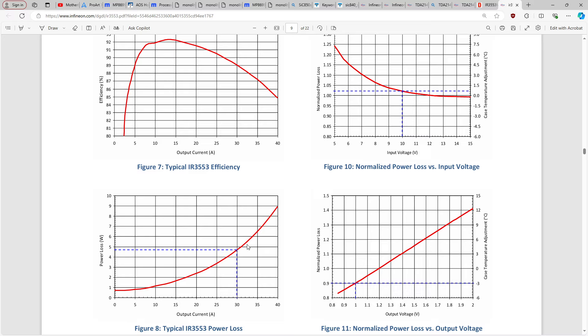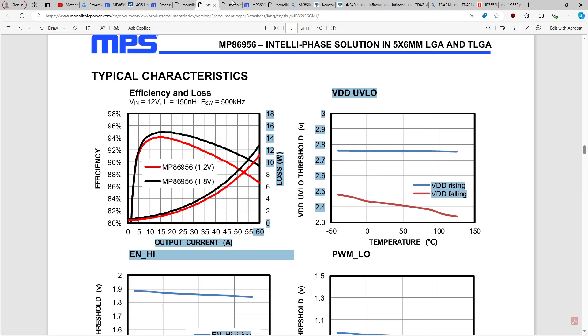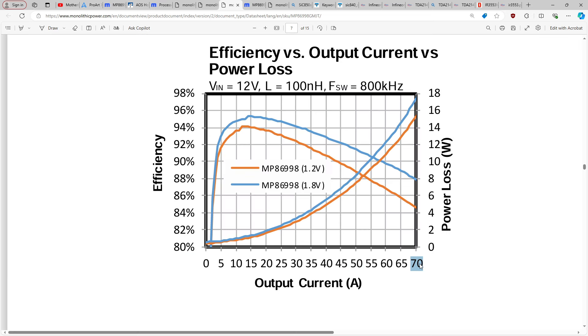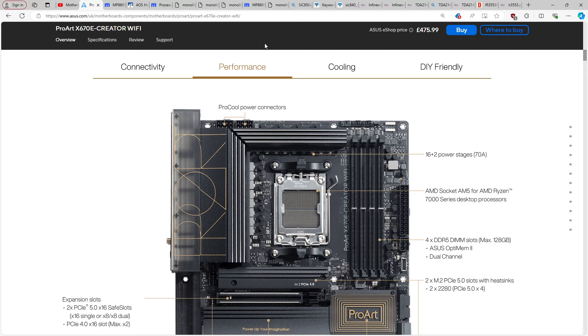At 30 amps output per stage, those 3553s are spitting out about 5 watts of heat each, and I could just about keep that board from VRM thermal throttling by putting a 7000 RPM fan directly over the VRM. So in a server application you might be able to do this. But going from 60 to 70 amps, the jump in heat output is massive.